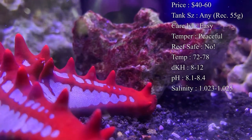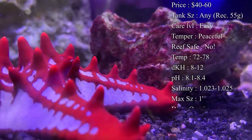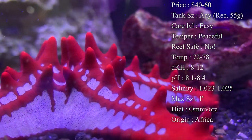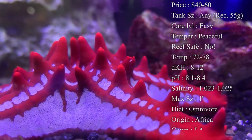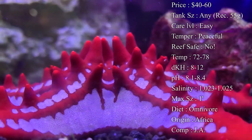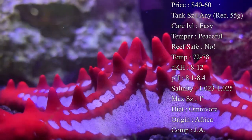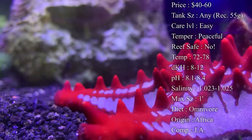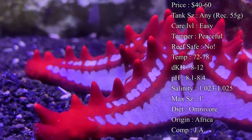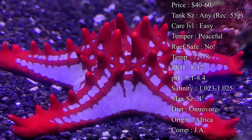Care level — they are super easy to take care of. They are a very peaceful starfish. Reef compatible? Definitely not. These guys will eat your coral. A lot of people make a big mistake by seeing how pretty these guys are and thinking they'll look great in a coral tank, but then they start running around eating the coral. So if you have a reef tank, watch out on getting these.